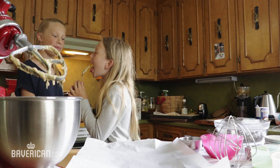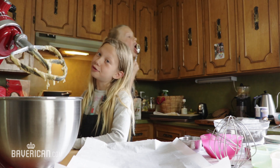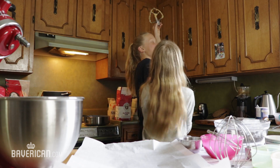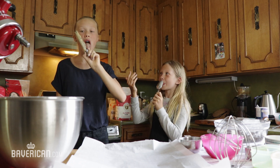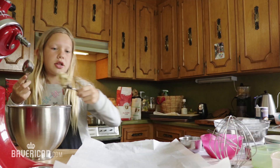I didn't get anything in my mouth. That's good cookie dough. Yeah, give me some. Wait. Take this.